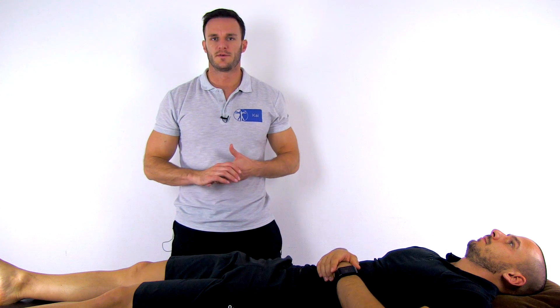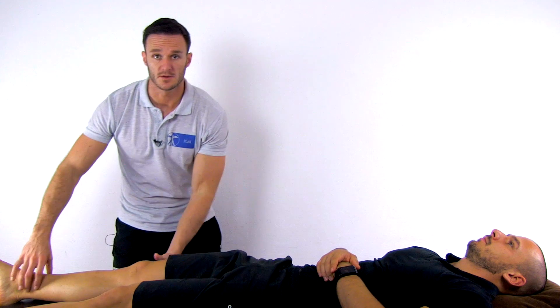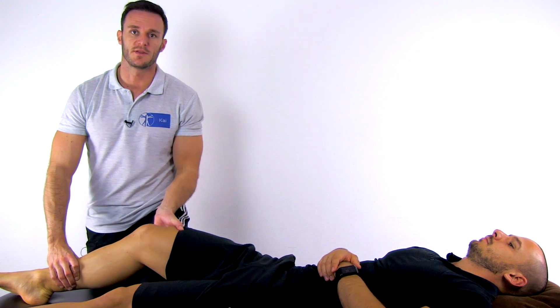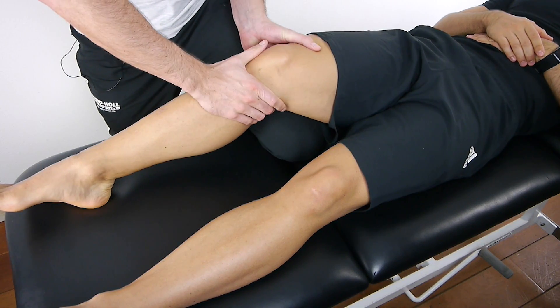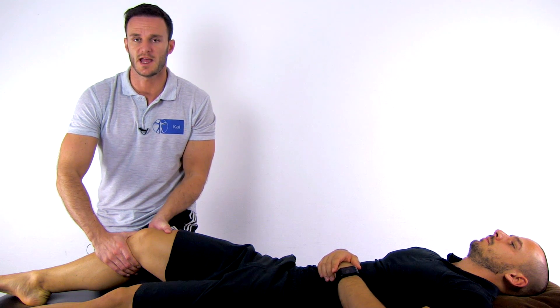To perform the reverse Lachmann test, have your patient in supine-lying position with the knee flexed to 30 degrees. You can stabilize this position by placing your knee under it. Then place your contralateral hand on the femur from lateral and your ipsilateral hand on the tibia from medial, like in a normal Lachmann test.